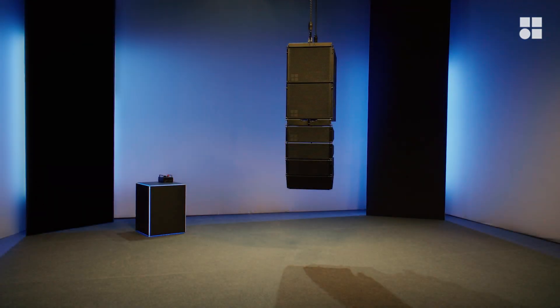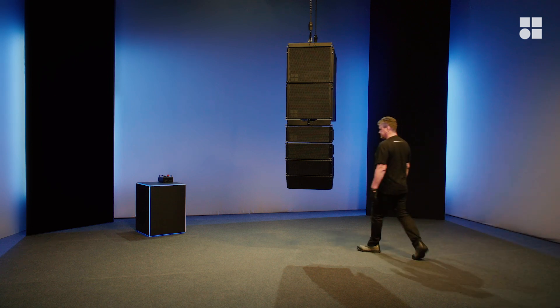In this video, Chris and Jones are going to show you how to derig a mixed array of CCL subs and tops.